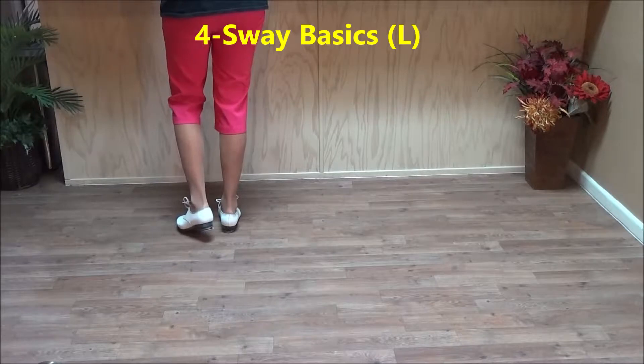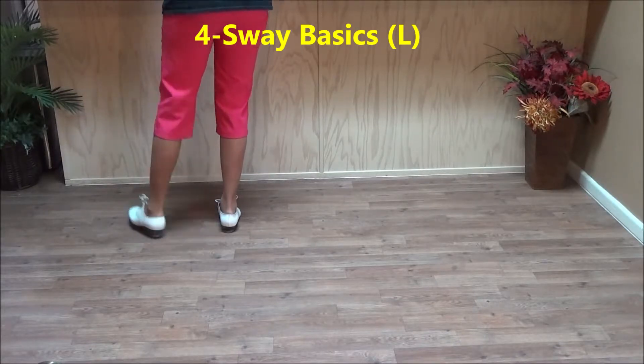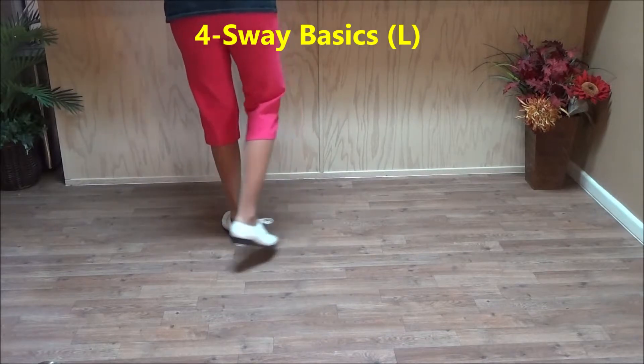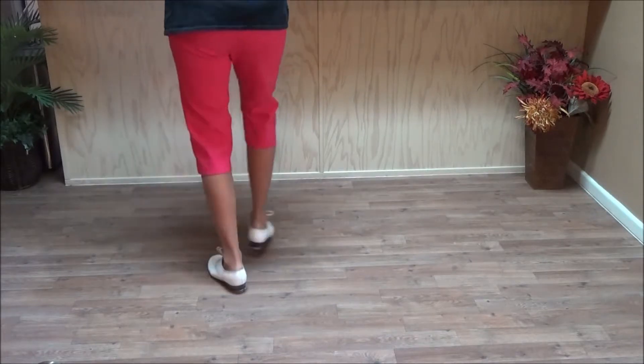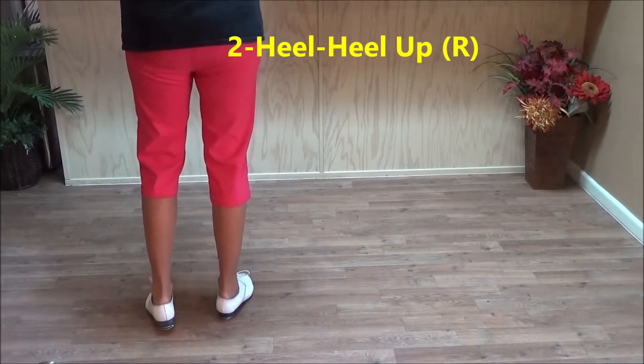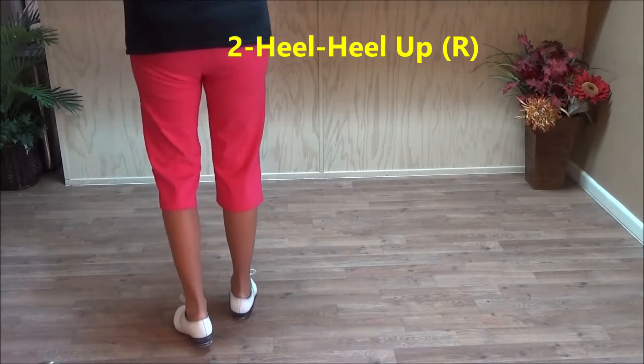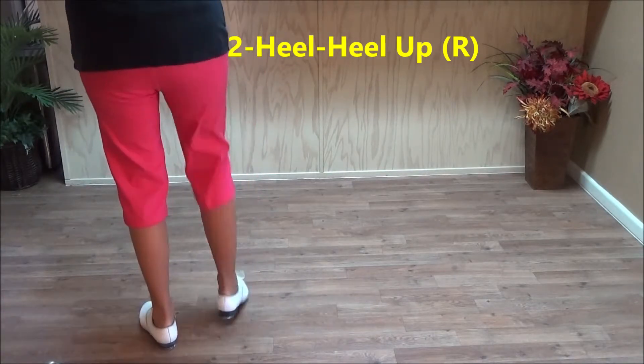Then you do four sway basics — these are basics where you double step and back. So you back up: double step, rock step, double behind rock step, double behind rock step, double behind rock step. Heel, heel up. You transfer weight to your left and go: bounce, bounce up, hand to basic. And again: bounce, bounce up, hand to basic.